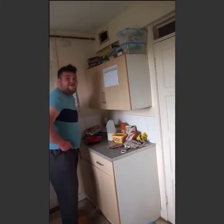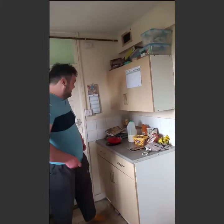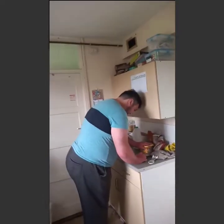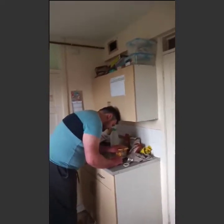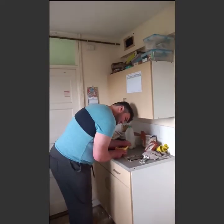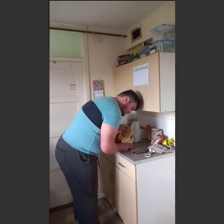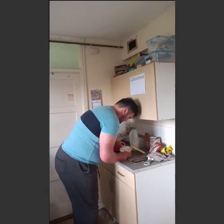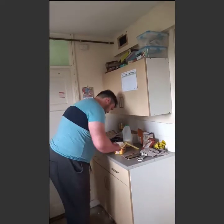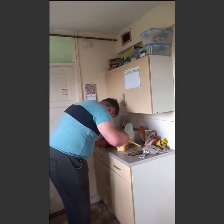Did they put the pineapples in? Yes, I get it! Oh, that woman was talking facts. So for the topping — get a spoon, guys. You want about 50 grams of butter.